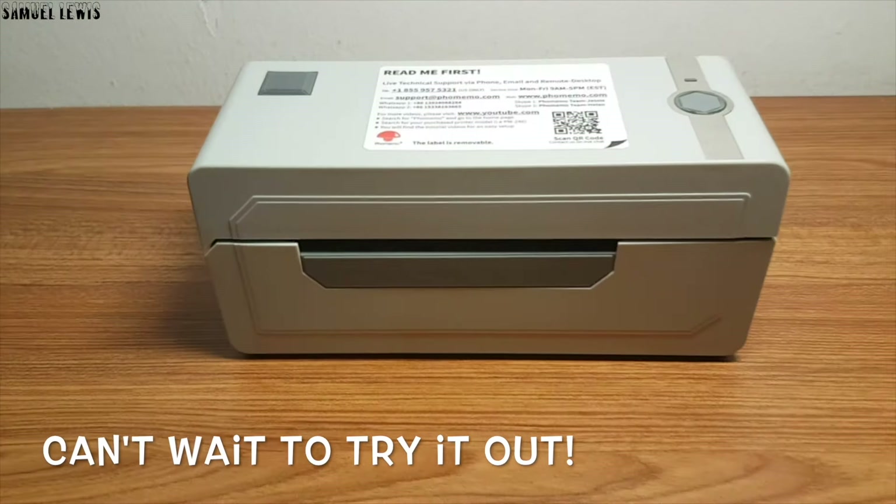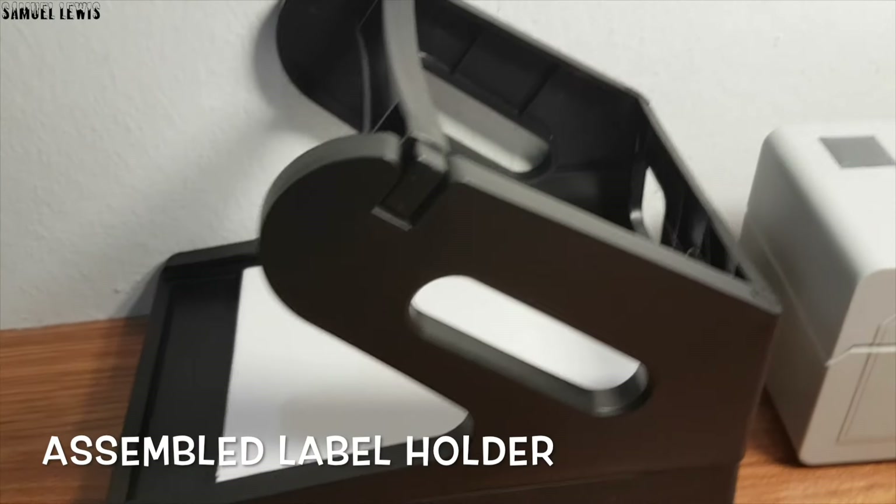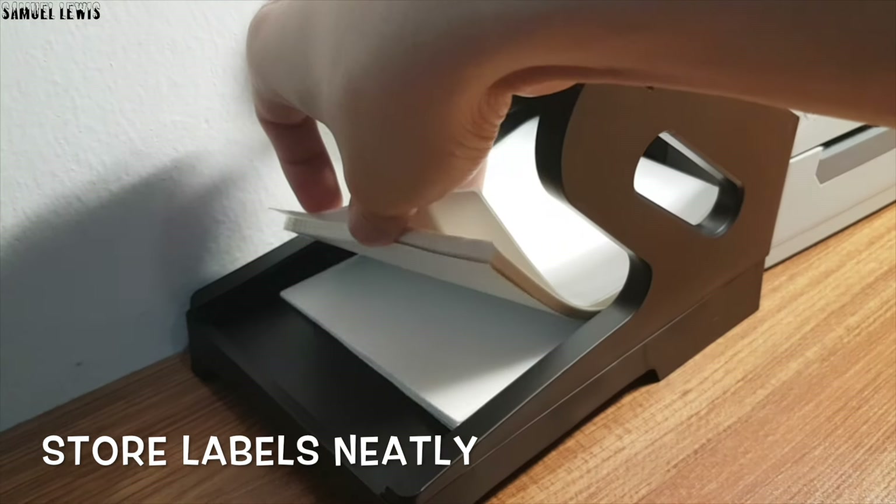Now let's proceed to check out the label holder. It fixes up easily in less than a minute. It stores your labels neatly, ensuring it feeds the printer the labels neatly and orderly when in use.